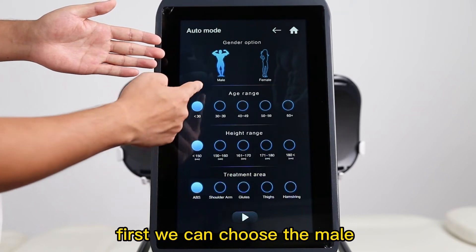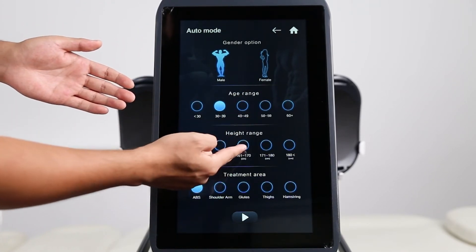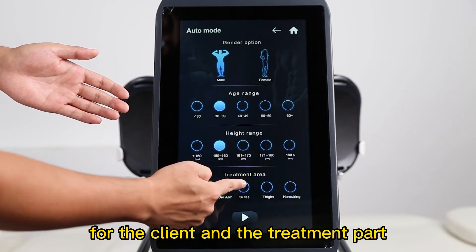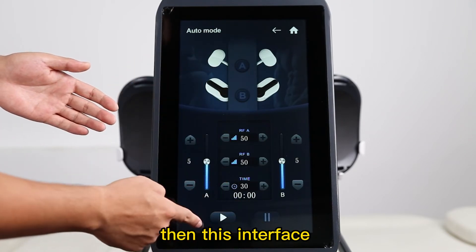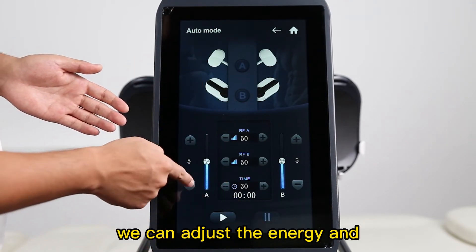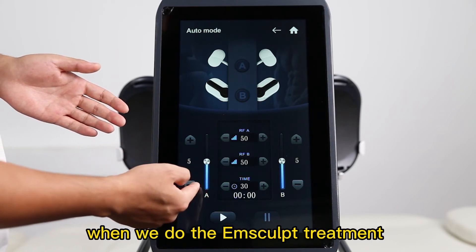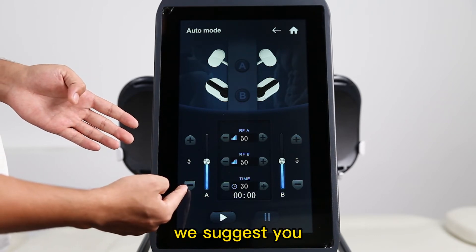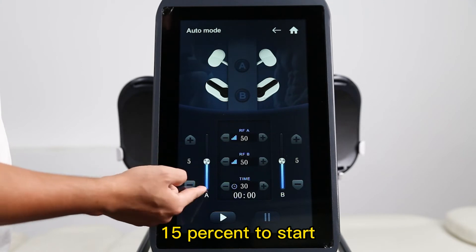First, we choose the male or female and the treatment age. This is the height for the client and the treatment part. Then in this interface, we can adjust the energy and the working time. When we do the Mscorp treatment for the first time, we suggest you start with the energy at 50%.